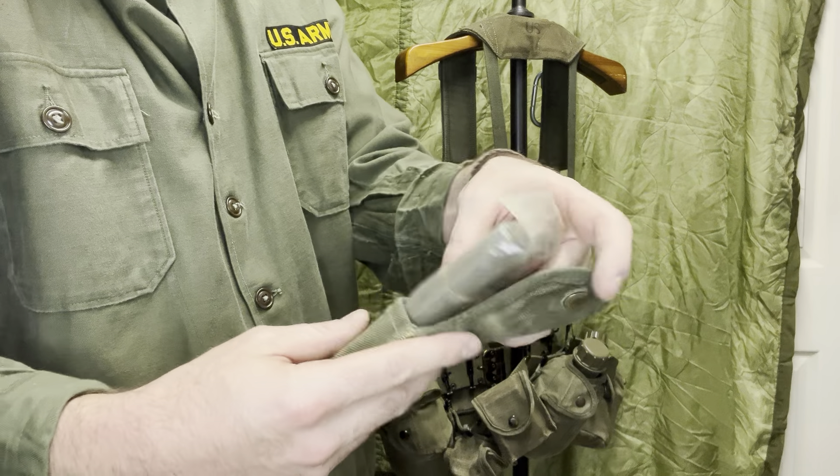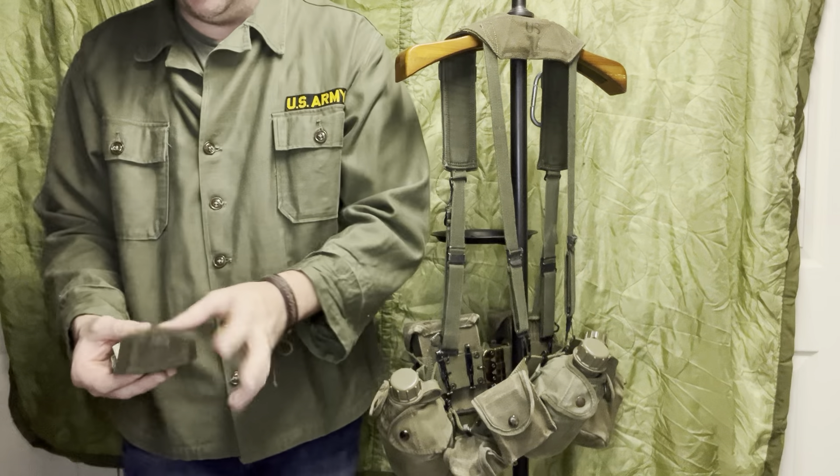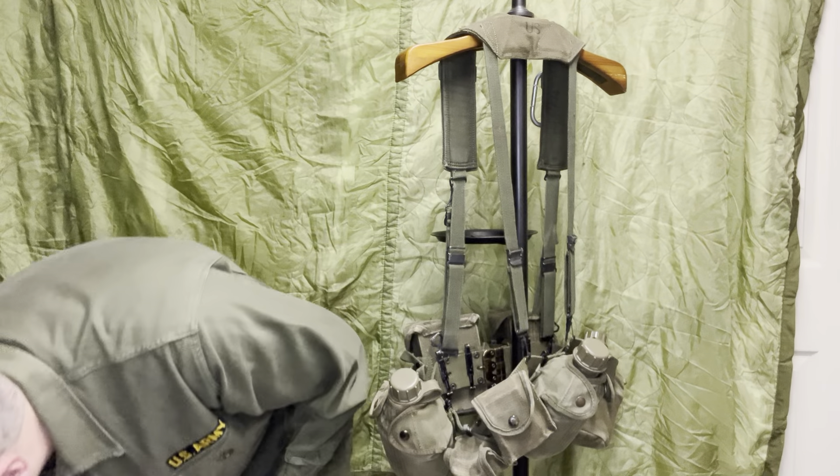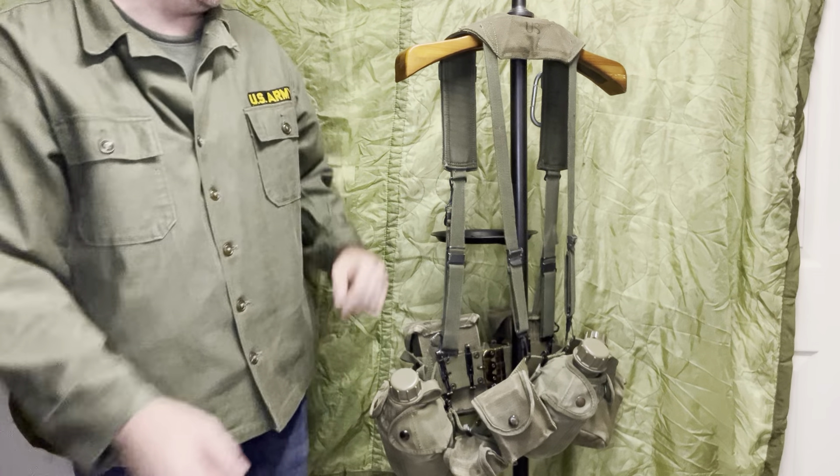This first aid pouch is '72-dated with the old olive drab, kind of post-war. The wartime ones would have more of a clear look. That one is '71-dated — same thing. Those would usually have the old-style tourniquet inside.